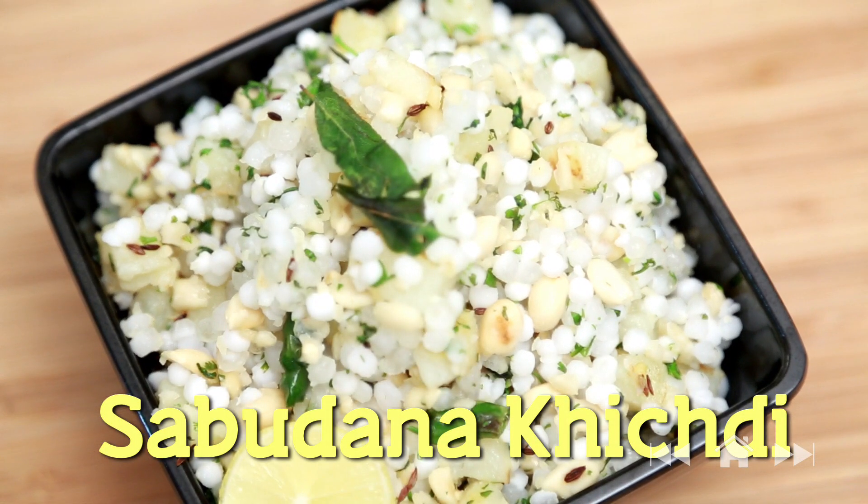Hello and welcome to Rajshree Food. I am Ruchi Bharani. In this episode, we are making a very simple breakfast snack called the Sabudana Khichdi. In India, Sabudana Khichdi is also eaten during fasting. Sabudana is also known as Tapioca Sago.